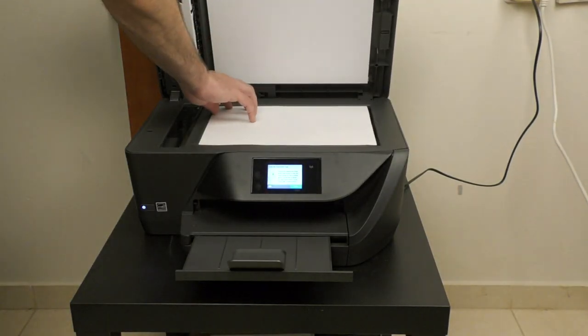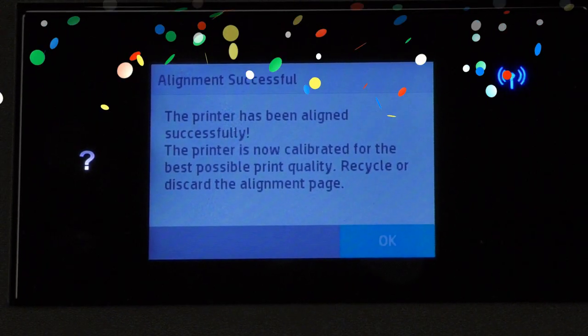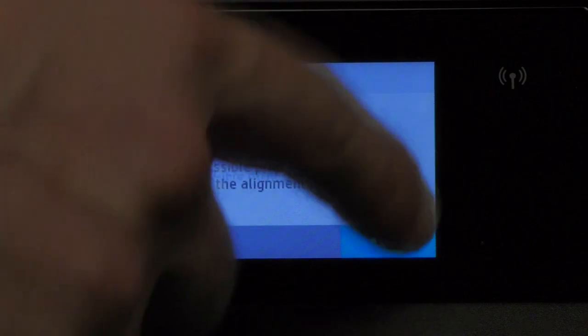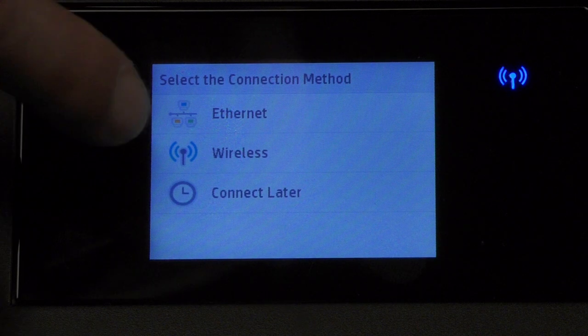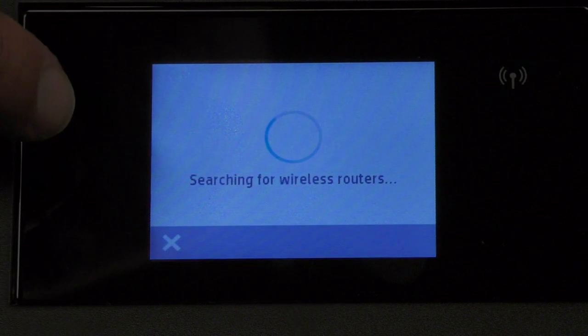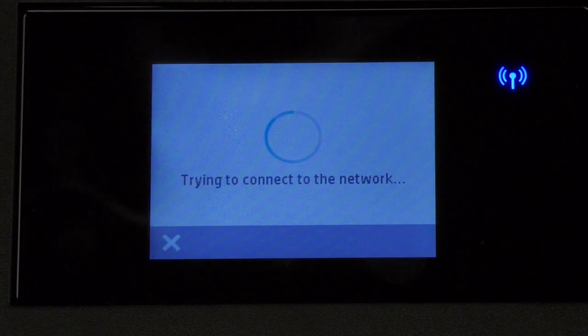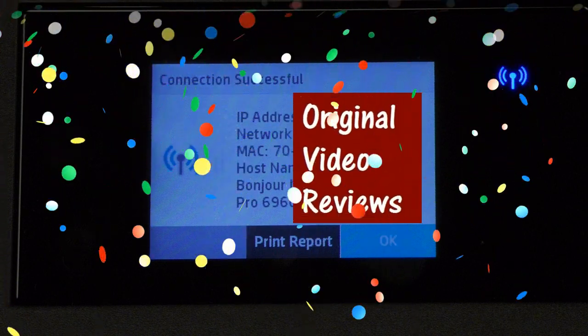Now we place the alignment page on the flatbed scanning area and we got confirmation that the alignment was successful. Now we're asked to select the connection method. Let's choose the wireless connection, select the Wi-Fi network, enter the password, and the connection was successful.